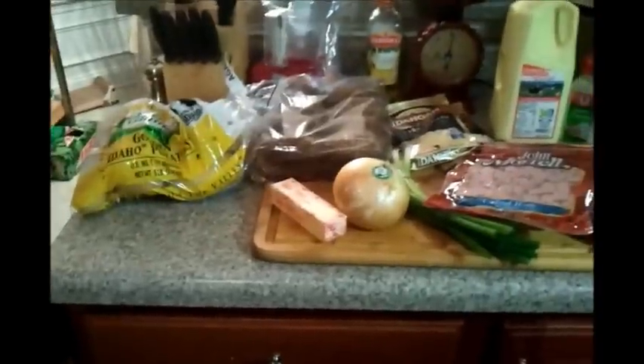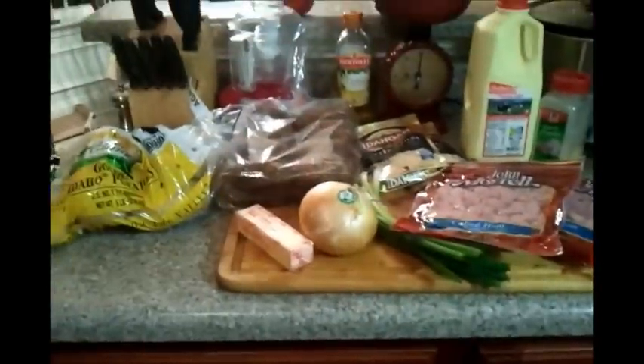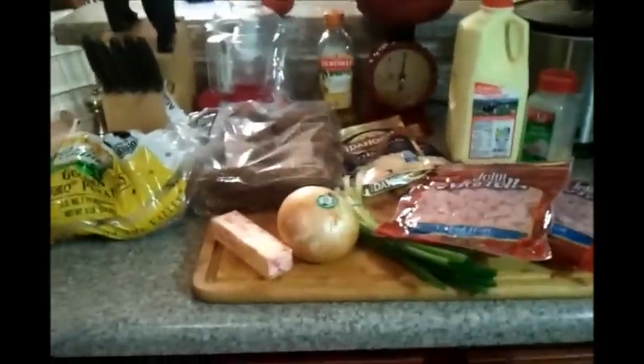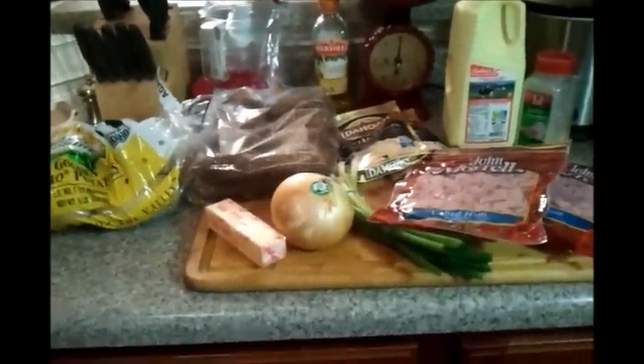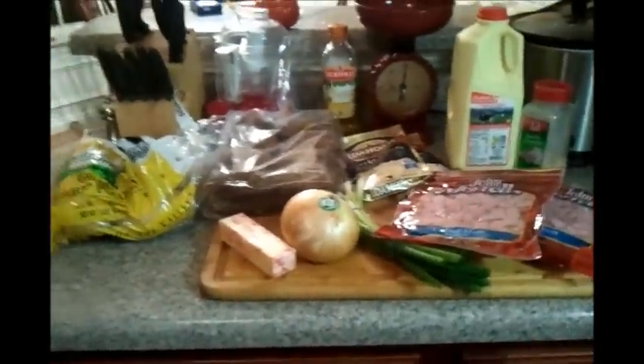Hello, I'm going to be doing this for the first time, recording what I'm making for dinner. I'm going to use my phone so if it's a little shaky please bear with me, but I'm going to give this a shot and see how well it goes.